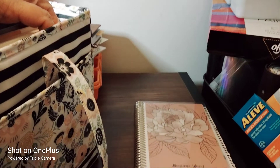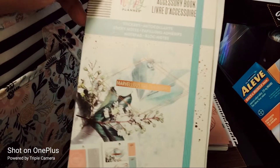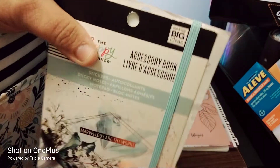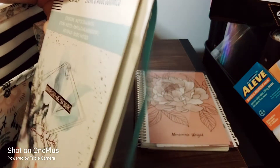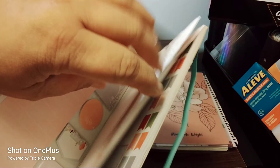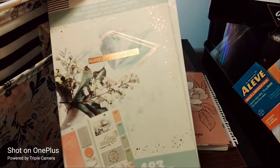I have the Happy Planner accessory pack — it's kind of like a fake sticker book. It's got list pads, sticky notes, and a bunch of stickers.